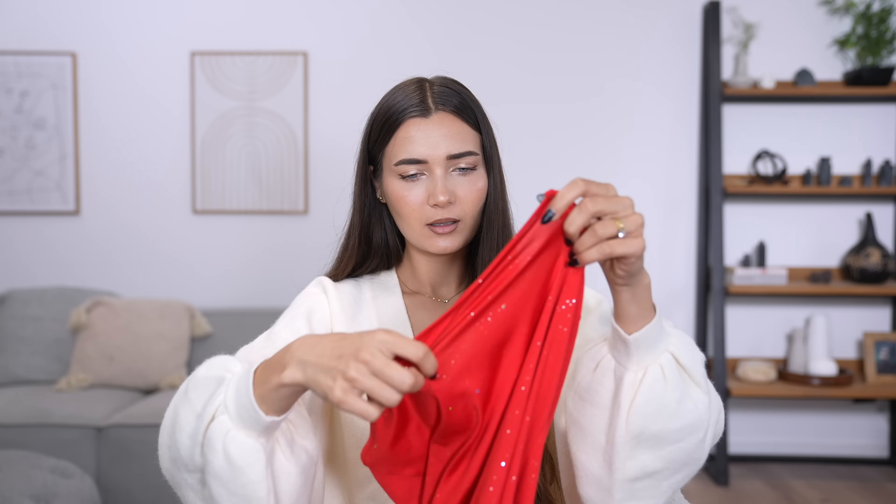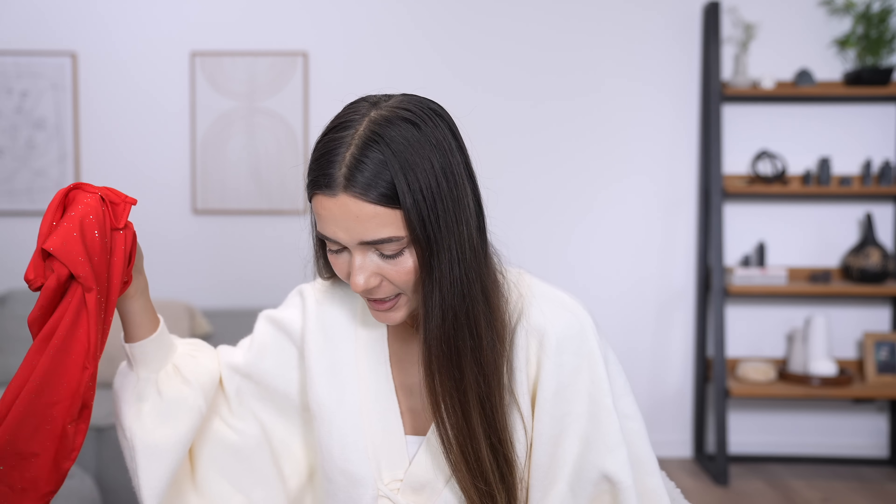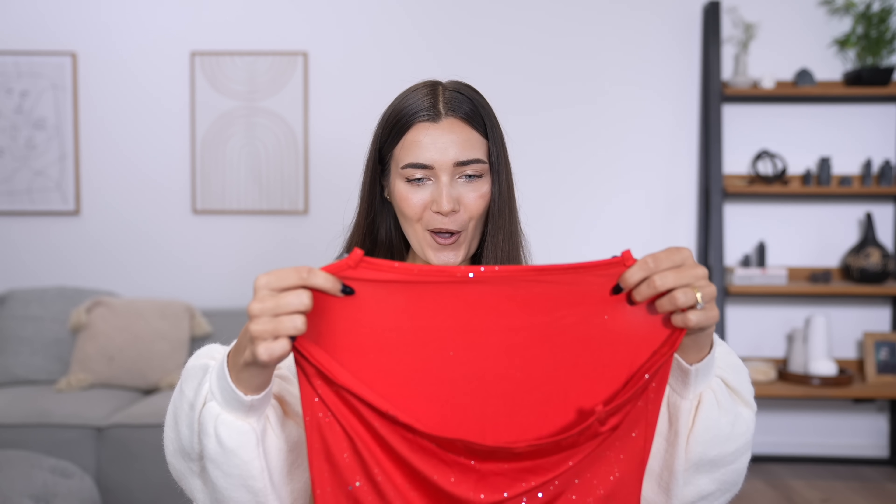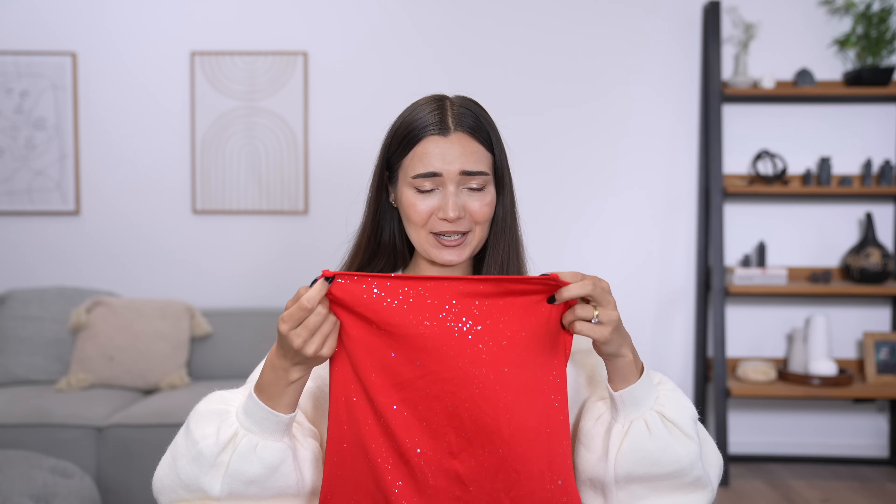Wait, where are the straps? There's no straps — did they send me a dress without straps? Oh my gosh, what a fail! Why isn't it already attached to the dress? Oh, I just found the strap — it was in the bottom of the bag and I didn't even notice. So there is a metal strap which comes in a really dodgy looking plastic bag.